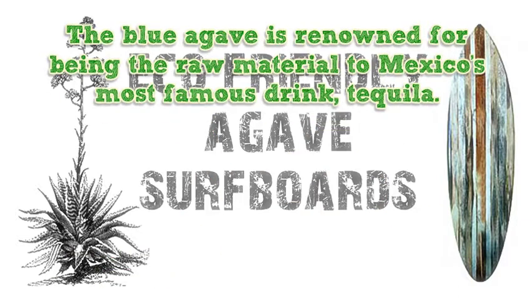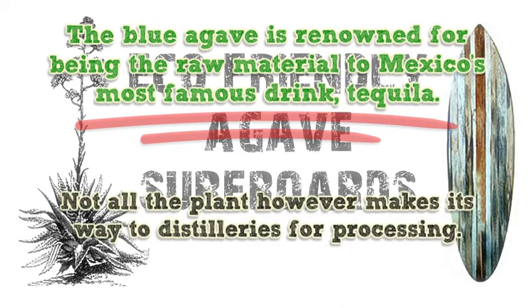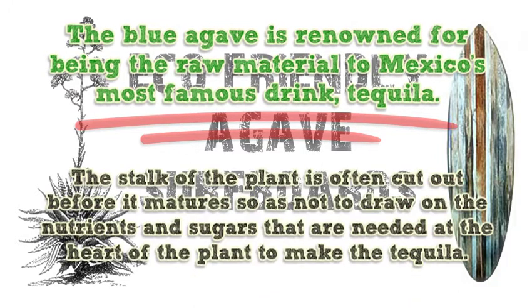The blue agave is renowned for being the raw material to Mexico's most famous drink, tequila. Not all the plant however makes its way to distilleries for processing. The stalk of the plant is often cut out before it matures so as not to draw on the nutrients and sugars that are needed at the heart of the plant to make the tequila.